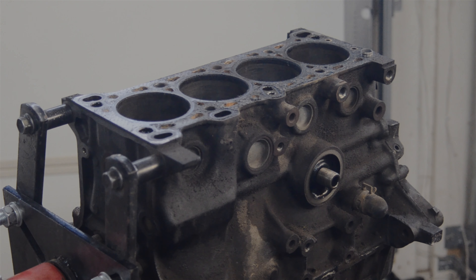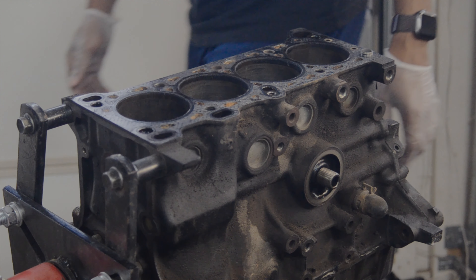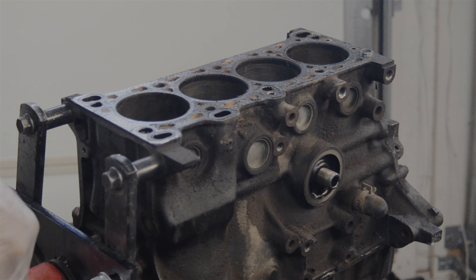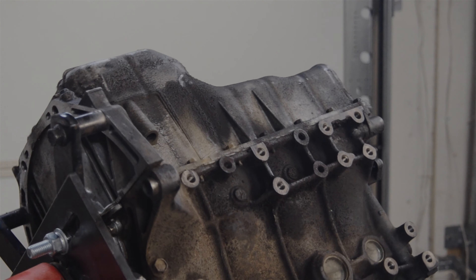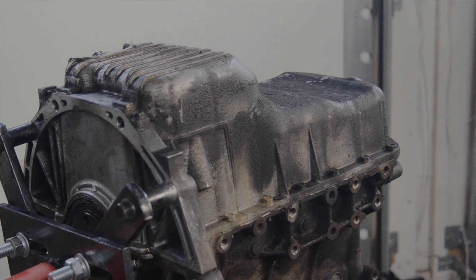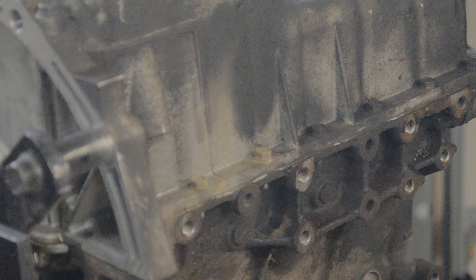All right, so pretty much going to rotate this thing over. We just drained a little bit of oil but we're going to rotate it over and just make sure there's nothing else in there we need to be concerned about. All that dust, dirt, debris — all the stuff coming off of this thing, crazy. Now we can try to get this oil pan off and go from there.